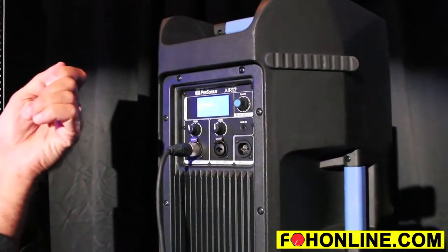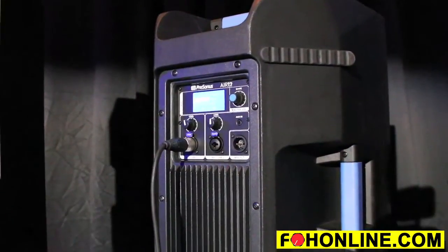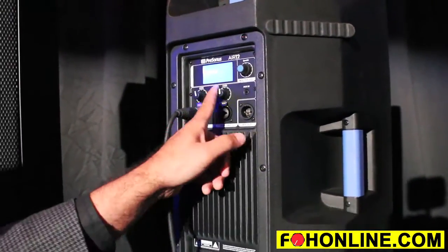So you can plug in an MP3 player, iPod, phone — whatever — straight into the back and play it with a separate volume control for it.